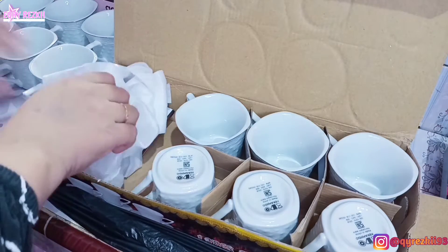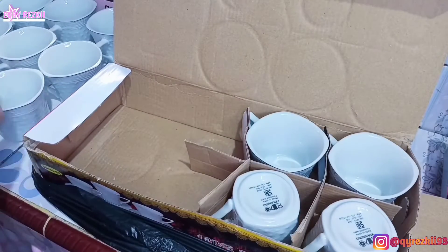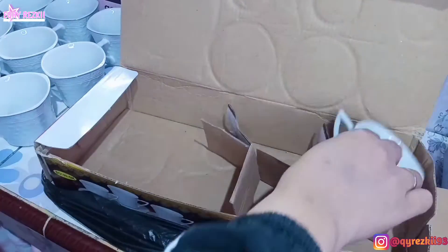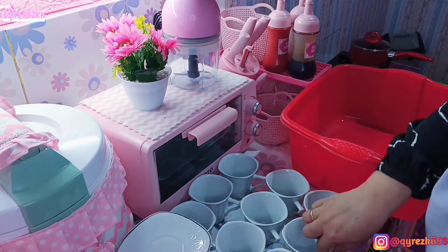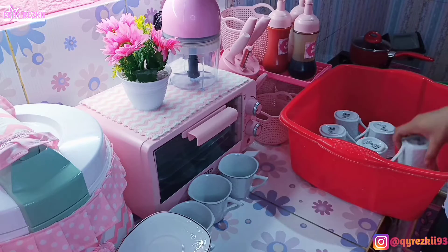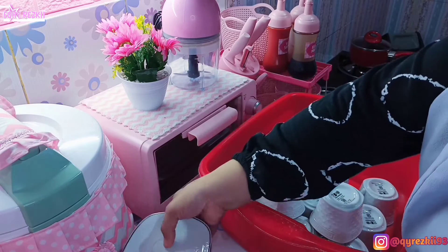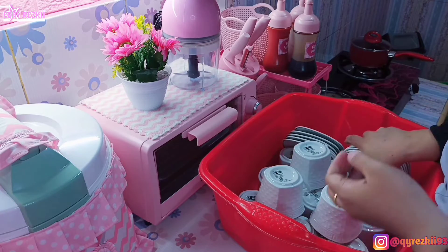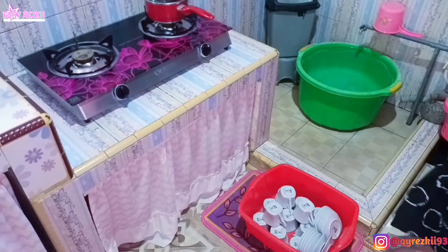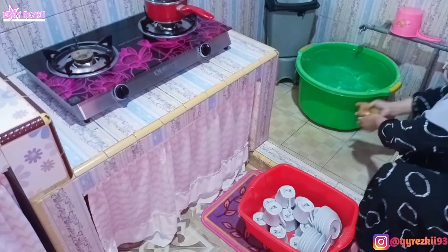Aku takut kalau misalnya ada alas cangkir ataupun cangkirnya yang retak atau pecah. Kalau beli bahan pecah belah kayak gini tuh mesti pintar-pintar, meskipun tadi di tokonya udah aku periksa. Tapi tetep aja, mak-mak kadang itu suka gak puas kalau gak dicekin satu-satu lagi. Ini cangkirnya aku pindahin ke baskom karena mau langsung cuci — rada berdebu karena di toko perabotnya barangnya ditumpuk-tumpuk, jadi lumayan berdebu. Langsung aku cuci biar bersih dan bisa langsung aku simpen di lemari.